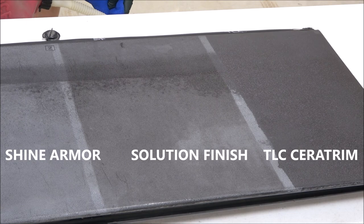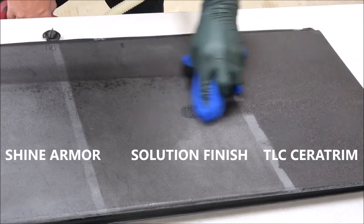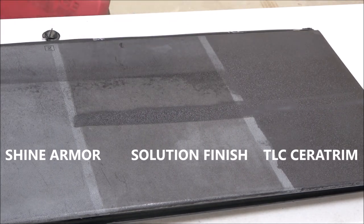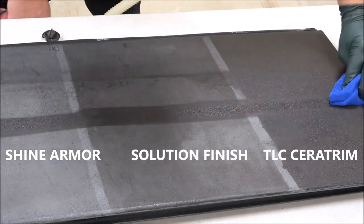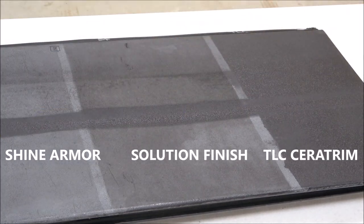So here we go with the gasoline. I'm not rubbing very hard, just kind of getting it on there, making a line. Of course, wearing gloves and in a well-ventilated area.